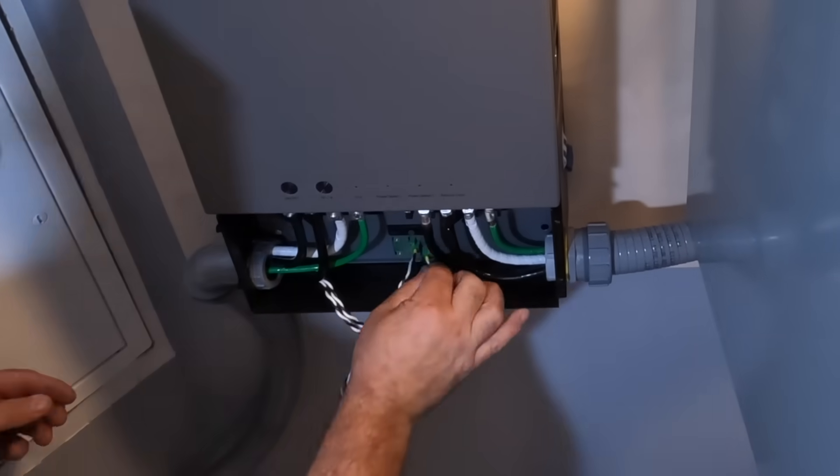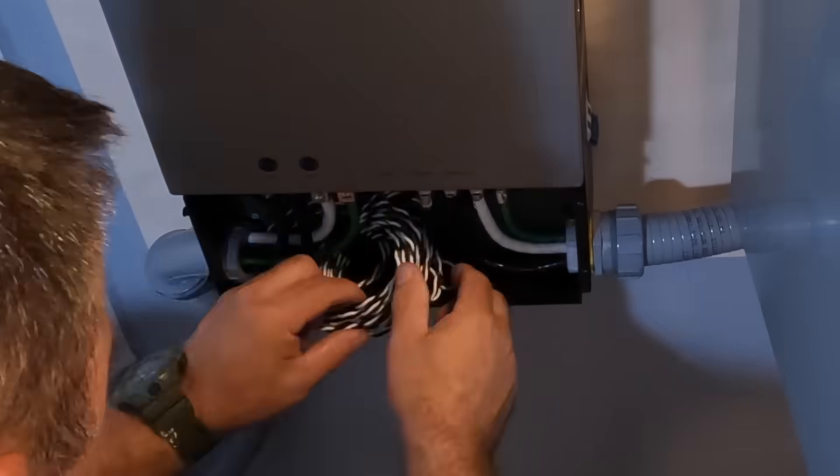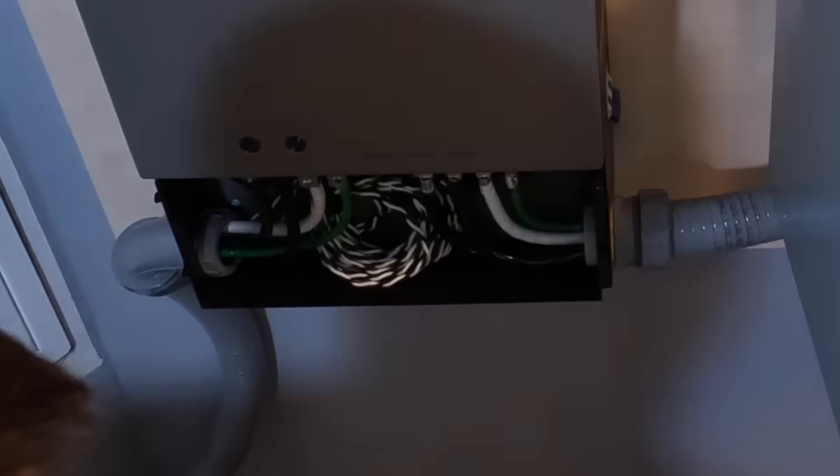Here you can see me plugging in the current transformers into the transfer switch at the bottom of those green connectors.